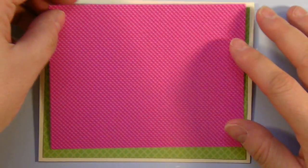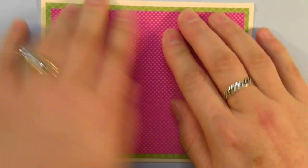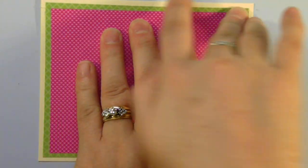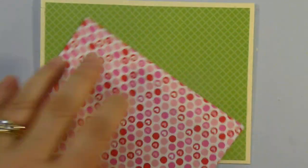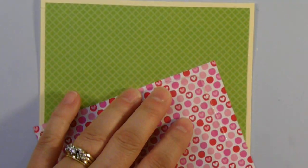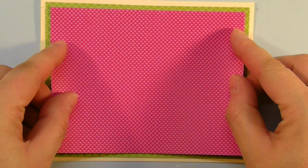From there, I have another backing, and this one has cute little hearts on it, and it is a quarter inch shorter, so it is 3 and a quarter by 5. Again, ATG gun — I'm just going to use some adhesive and put that in the center of the card.